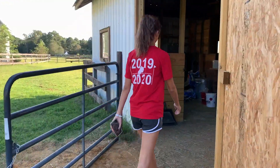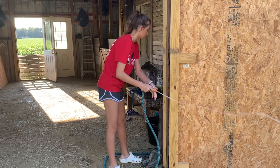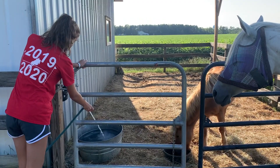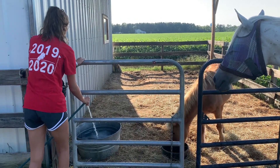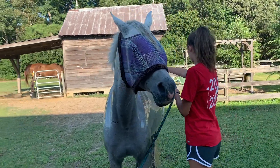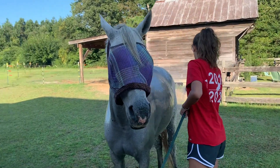While all the horses are eating, I will go into the barn and grab the hose because I'm going to clean out all of their water buckets and fill them with fresh water. Tonight was an extremely hot night so I decided to give Ariel a little hose down just to cool her off and to get her a little bit more clean.